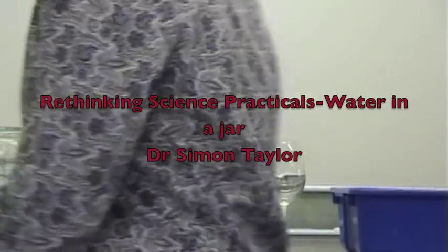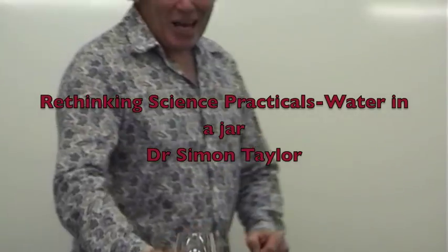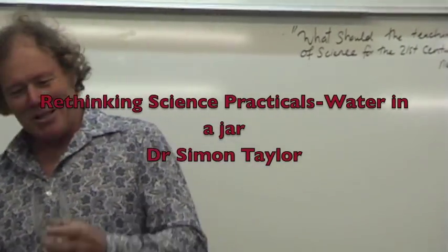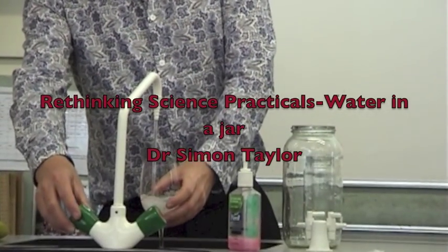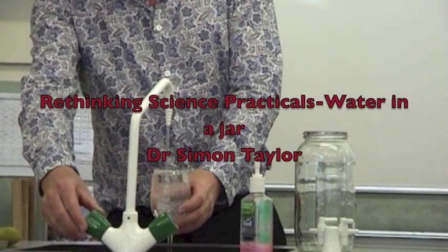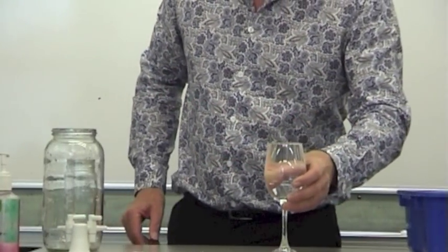Kia ora folks. This short practical demonstration presents ideas of how a piece of cardboard can stop water falling out of a container. But more importantly, it's about how we could rethink how we teach practical experiments. It follows up on the importance of discussion with students identifying variables and questioning the validity of the experiment.